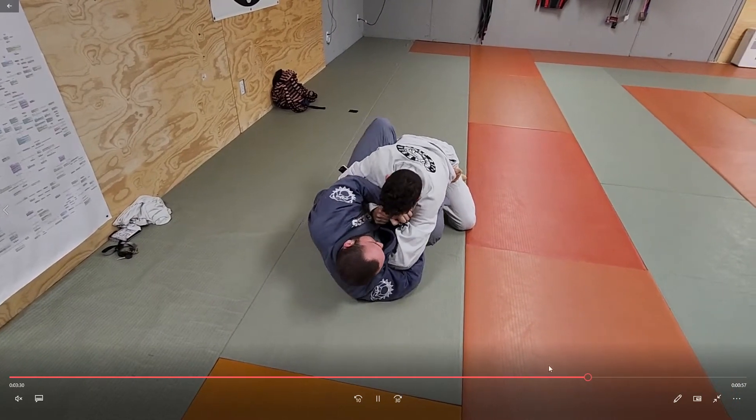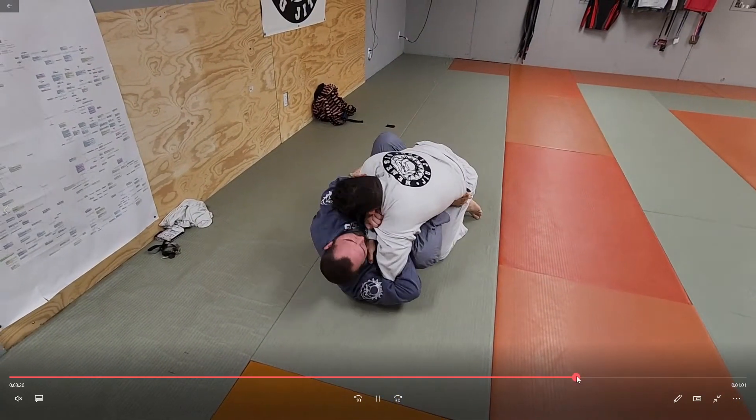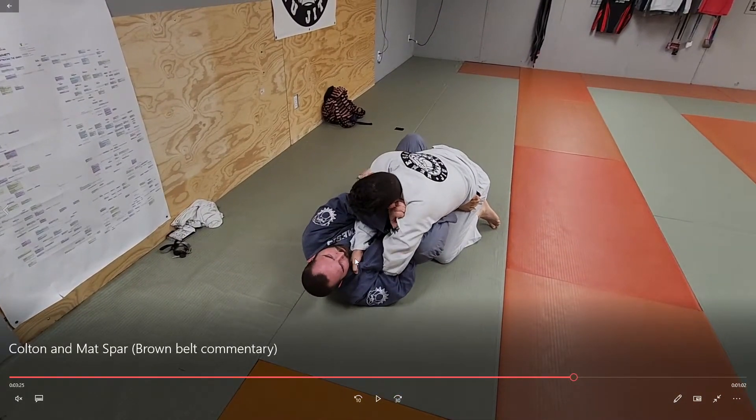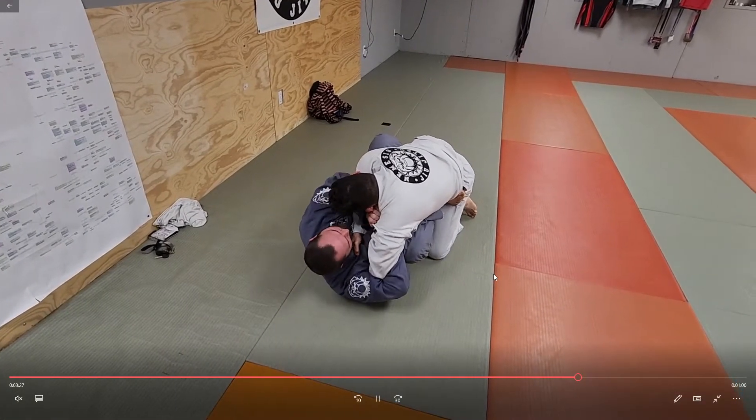Colton almost unintentionally did what I do to free my arm. He came up with his wrist on this cross collar — if he would have put his hand right here on the trap and then bladed his elbow and forearm right here, you can frame on people really powerfully to pry your arm free from overhooks and underhooks.